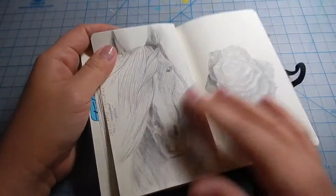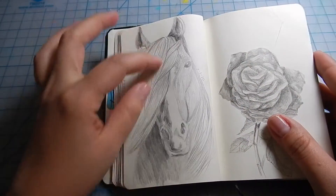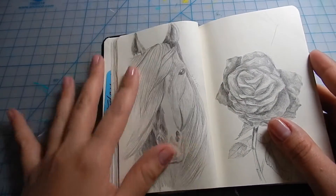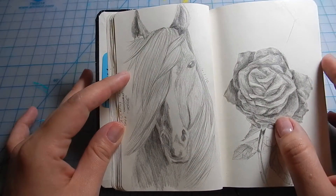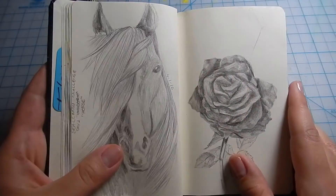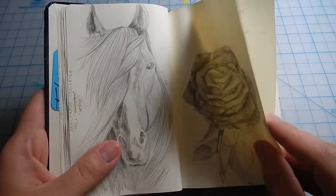I love horses — I think they're so beautiful. The value of their muscles is just amazing; I love the way they look and I love making drawings of horses. And then there are some roses.